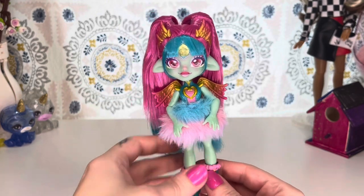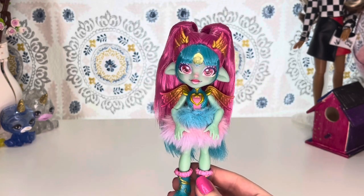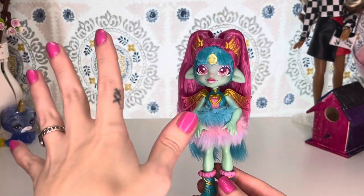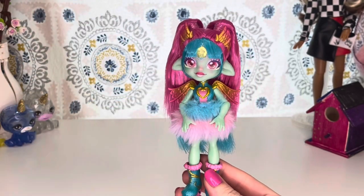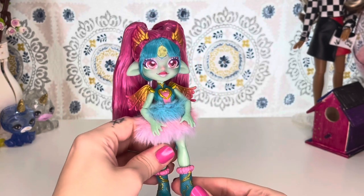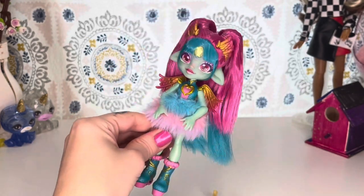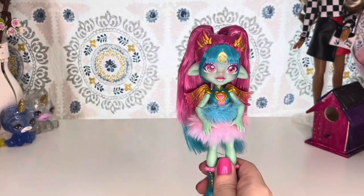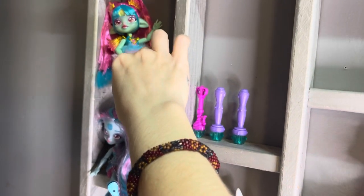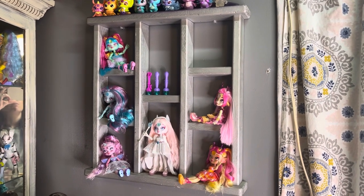I got it for $17.99 on Amazon, basically the same price as in stores. I haven't seen the two new ones in stores just yet. Let me know down in the comments what you guys think of the brand new Magic Mixies Pixlings — do you have any, do you plan on getting any, and what do you think about the concept of creating them? I hope to see you in the next video. Love you. Bye. And she is just going to go right there on the Magic Mixie Pixling shelf. Perfect. Beautiful spot.